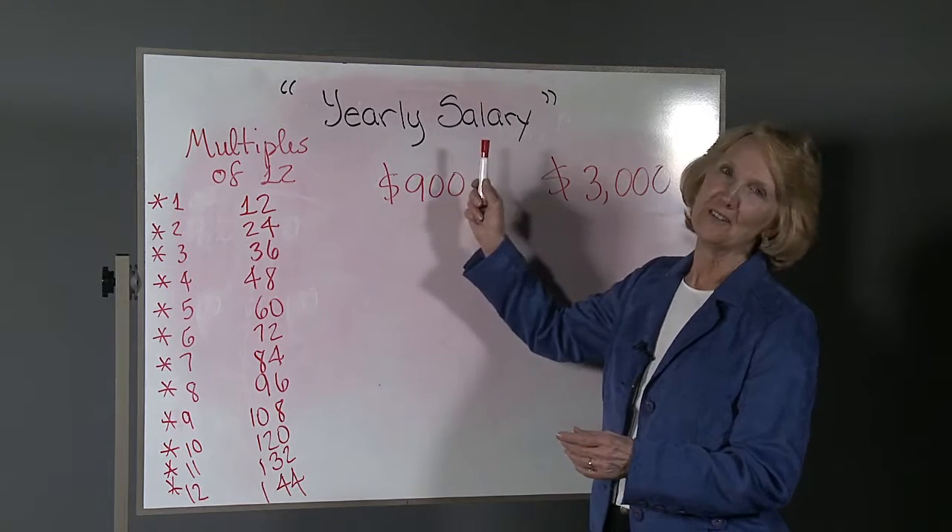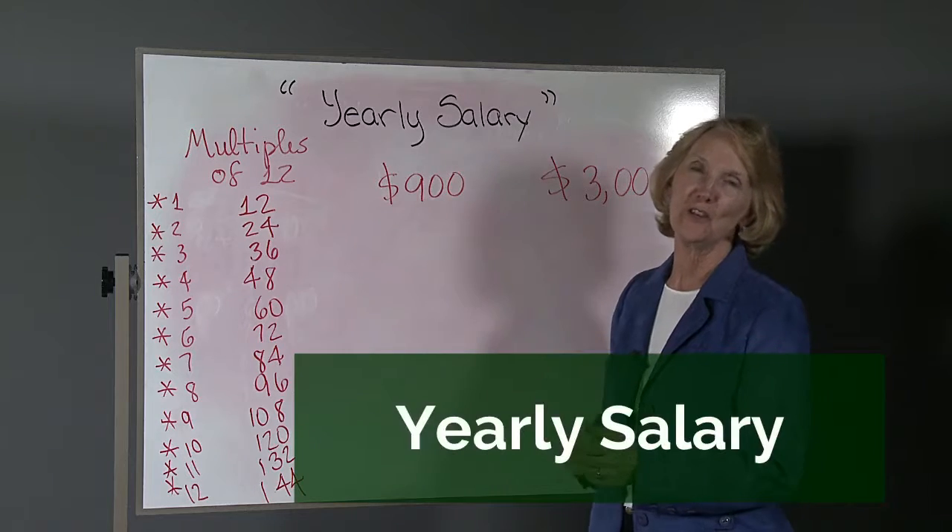Hi, welcome to MonumentalMath.com. We're going to do Set 2 for yearly salary.